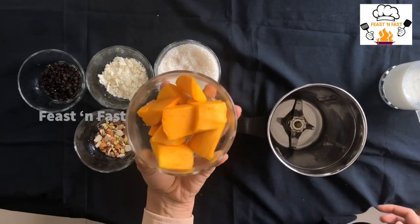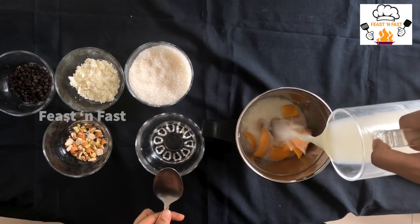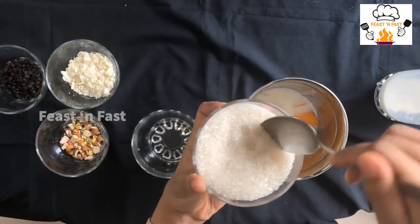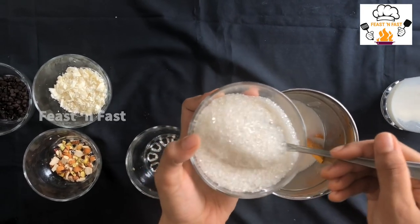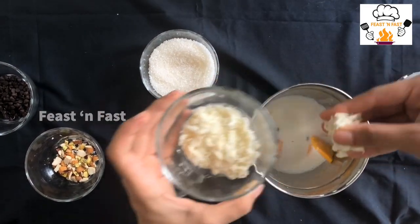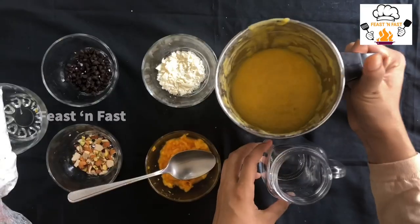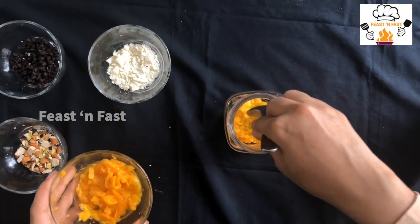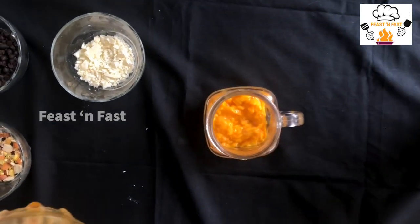Mango milk smoothie. I'm going to add a cup of mango. I am going to add 3 spoons of the spoon, and a little white chocolate. Now I am going to add some mango in the bowl. This is how you do it — it is smooth. This is the highlight of mangoes and we will add the base.